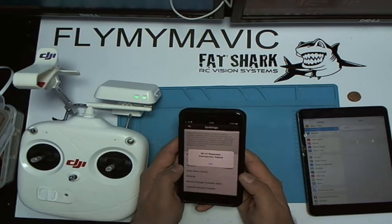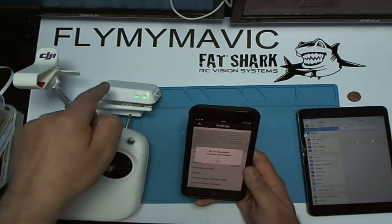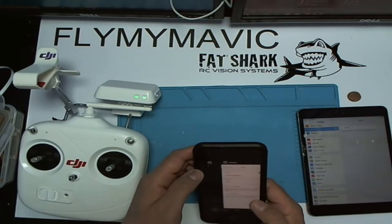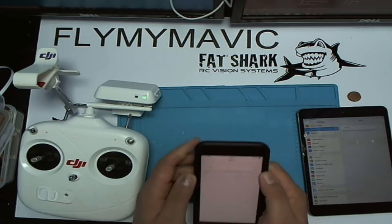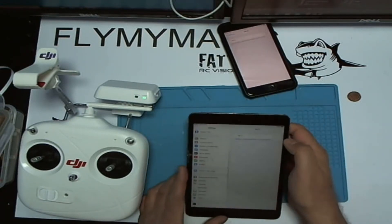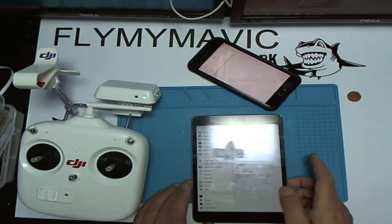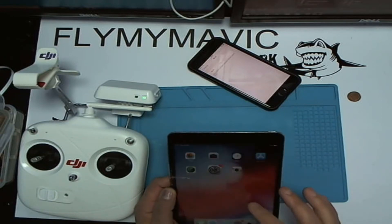You'll see it pops up this message: 'Wi-Fi repeater connection failed.' So of course you think it must be the repeater. What I'll do is kill that, and I'll go onto the iPad. I'll turn that off for a second. The iPad is on iOS 12 and this phone is on the latest iOS 14.